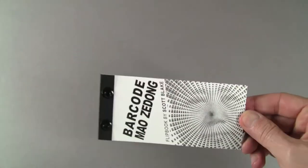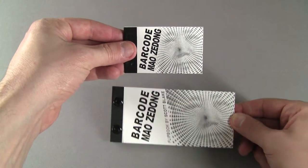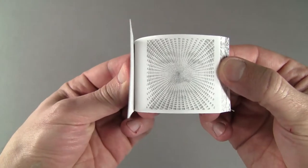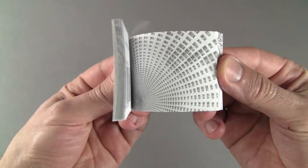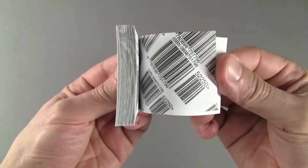I make most of my flipbooks in two sizes. The large versions are printed on 32-pound paper with screw post binding, which is one of the most archival book binding methods available. The smaller editions are bound with heavy-duty staples. Both versions contain the same 50-page animation and they are all signed and dated.